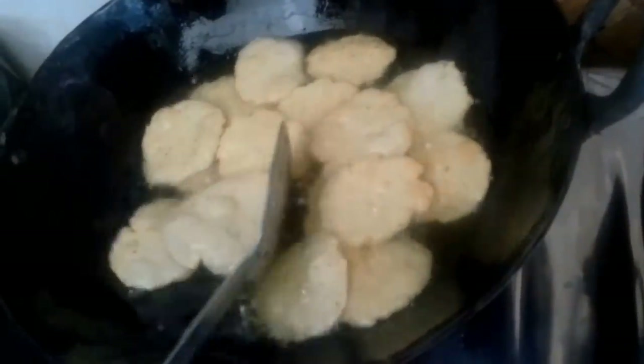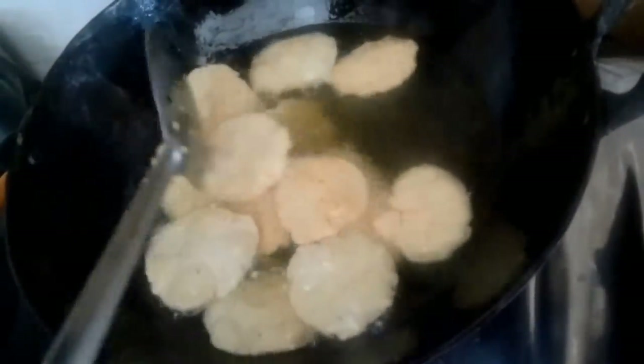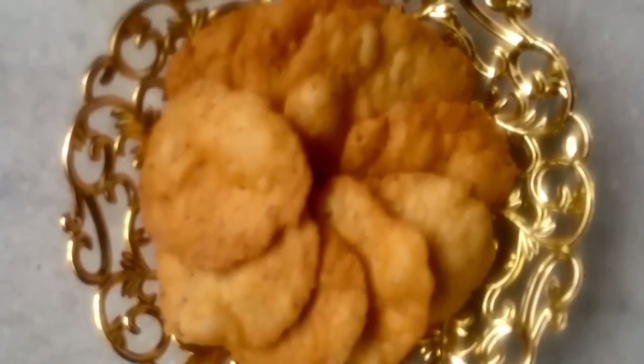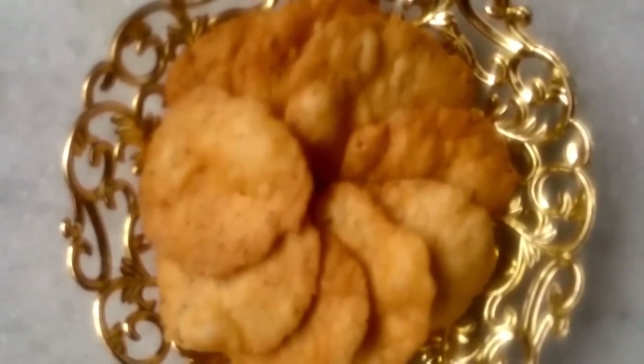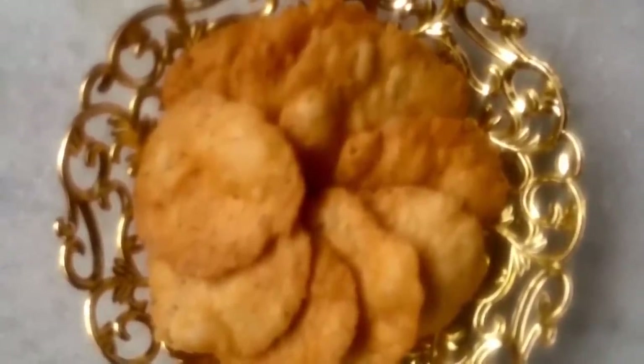We will keep frying our mathis for one more minute to get a nice golden brown color, and that's it — your mathis will be ready to serve. Here are your mathis, absolutely ready to serve. Aren't they looking really delicious? Just try and taste it, and let us know your feedback. Thank you!